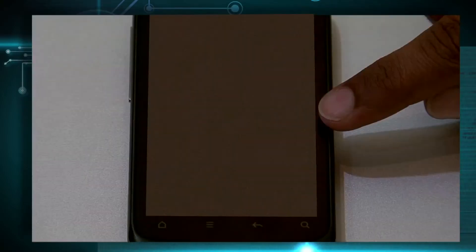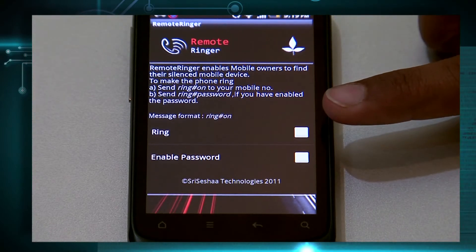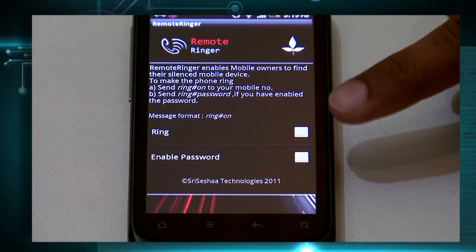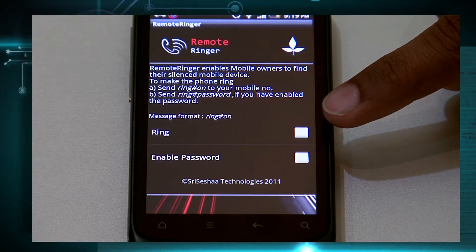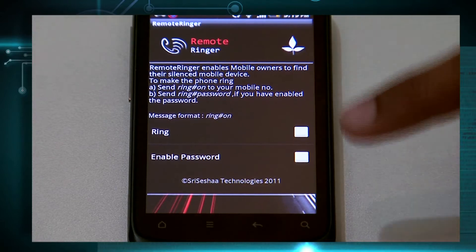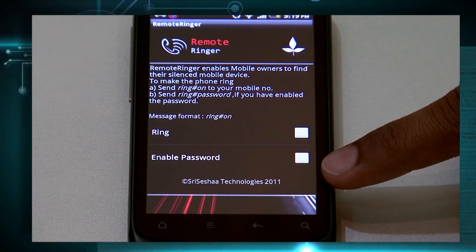Go to the Remote Ringer app. There are two options available in this application: the Ring option and the Enable Password option. The Ring option will allow anyone to activate the ringer on your phone even when your phone is on silent mode. The Enable Password feature can be used only by people who know your password to activate the ringer on your phone.